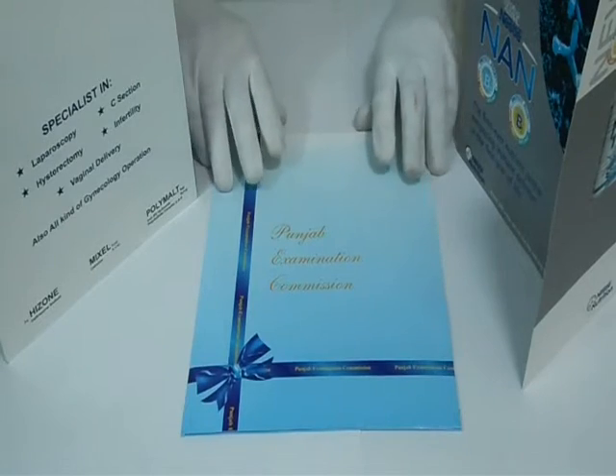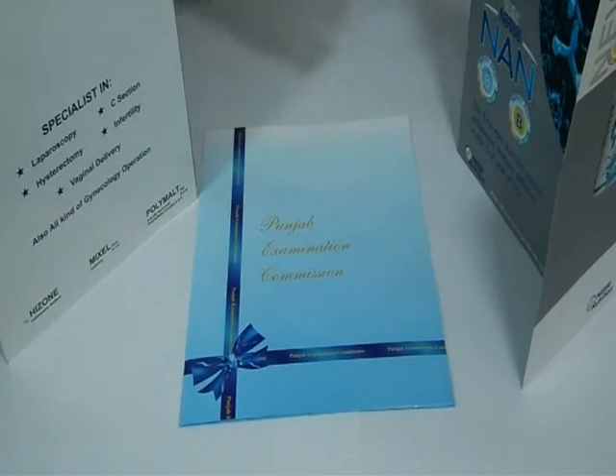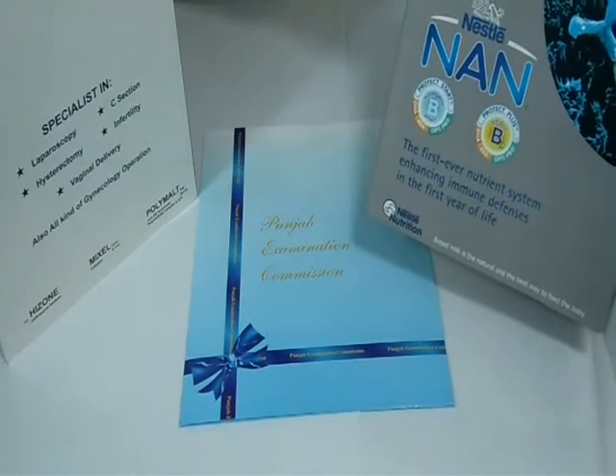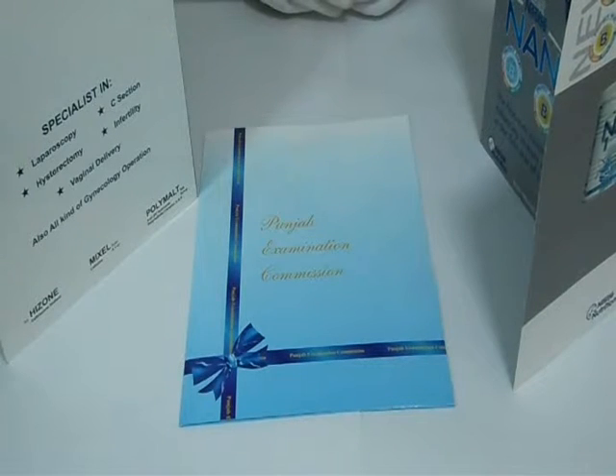Options include two pockets, single pocket, or three pockets. We can laminate it with gloss lamination to give it a shiny look, or matte to give it a decent dull look. We can customize folders according to your desired quantity and size.